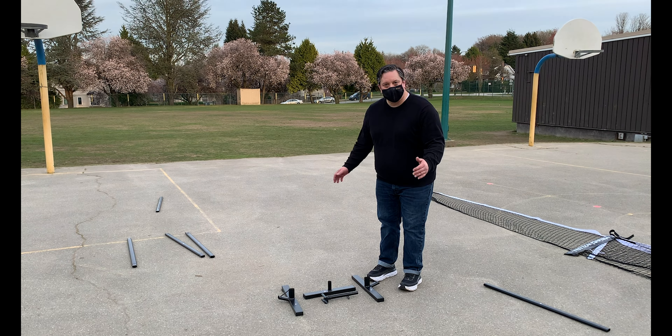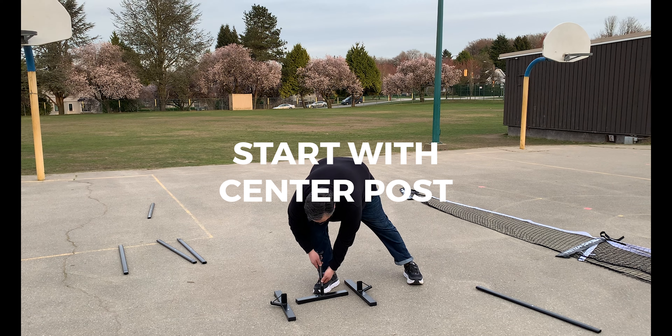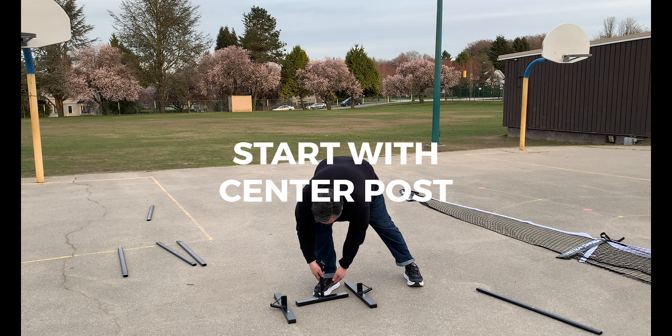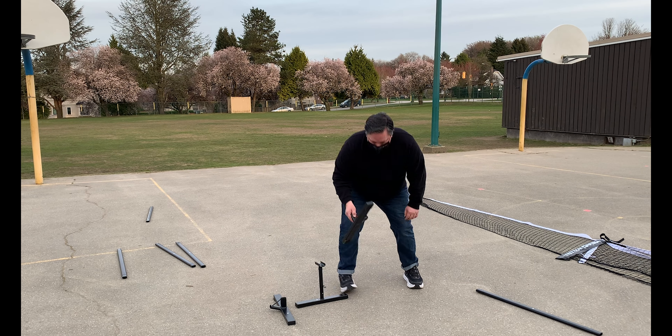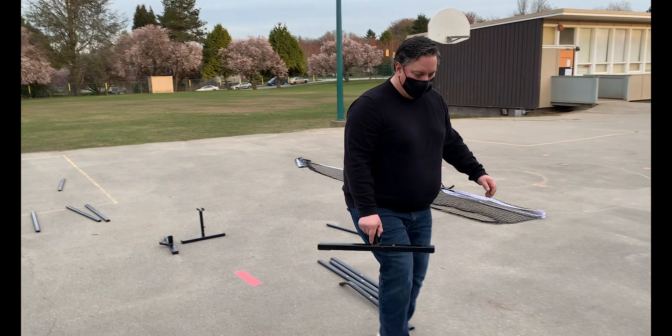The pickleball court is roughly 22 feet wide. We'll start with the center post support, and roughly measure out about 12 feet — three, six, nine, twelve.